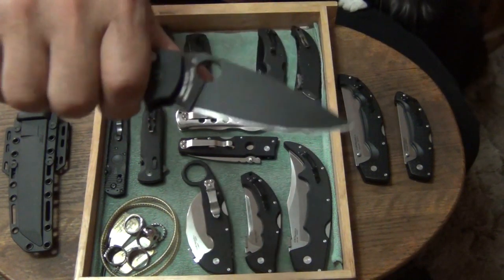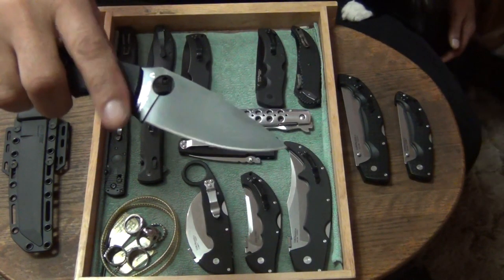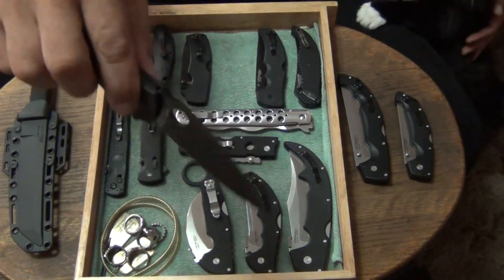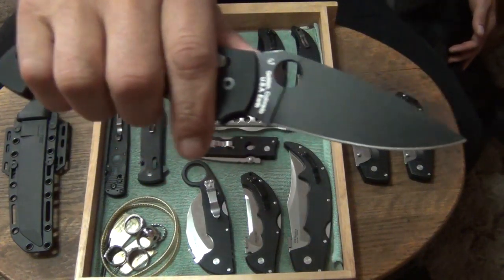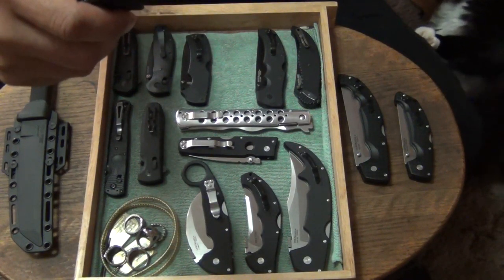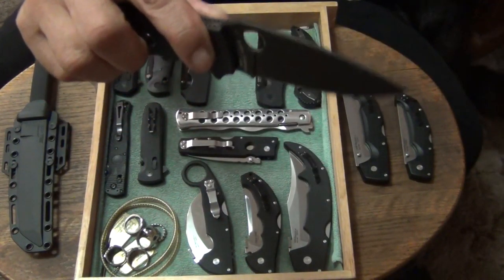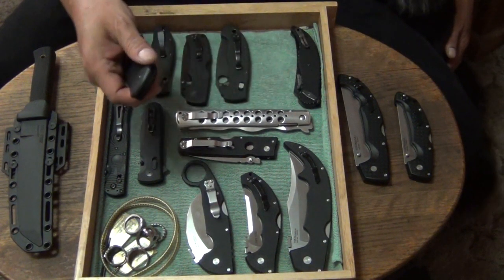Next one up is my Spyderco Manix 2 XL. I absolutely love this one. It has a DLC coating also. The DLC coating on this one is starting to wear — it's a little bit different than the Cold Steel DLC coating; I don't think it's as tough. But it's wearing nicely. It's a great work knife — full flat ground blade. It has CPM S30V. It's a great knife with the ball bearing lock.